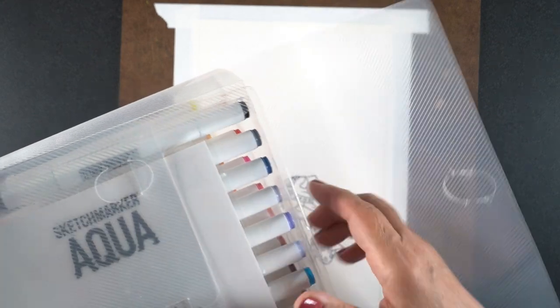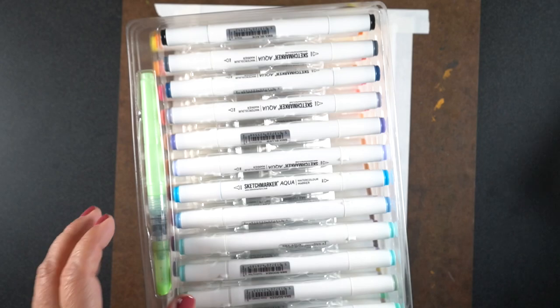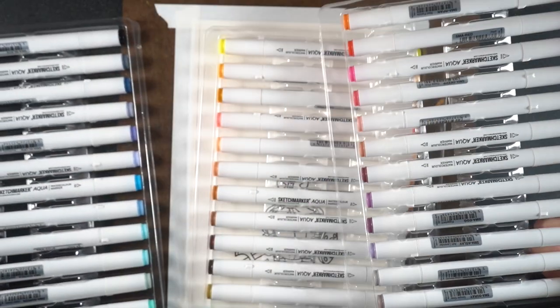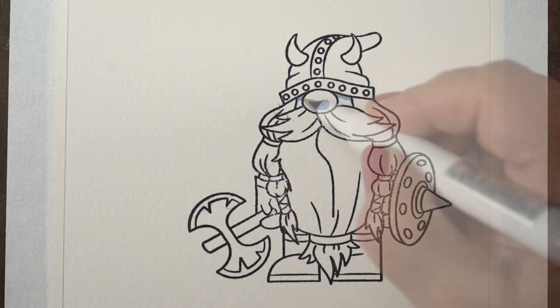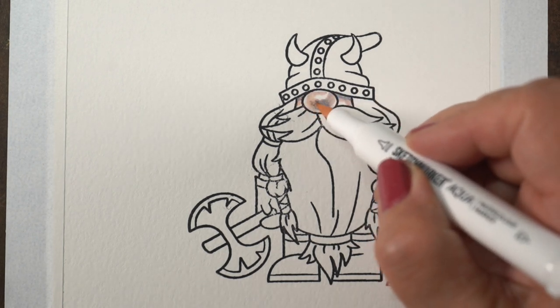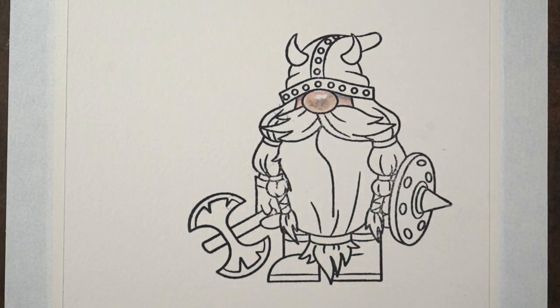I'm going to be using the Sketchmarker Aqua pens. These are water-based markers. I just reviewed these yesterday in a very long video — I compared them to some Fine Art brand markers — and just wanted to let you know these are my new favorite for crafty watercolor markers because they're really awesome. So I'm going to start by coloring the gnome. I'm doing this on Canson XL watercolor paper, which I found to be the best for water-based markers.